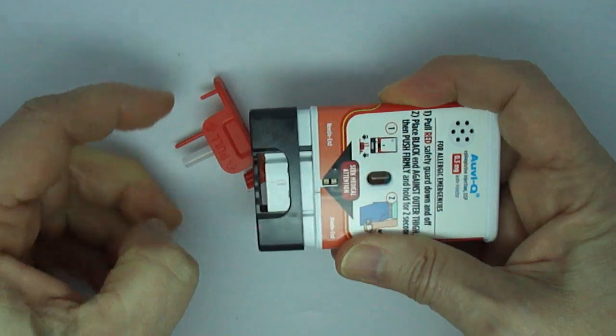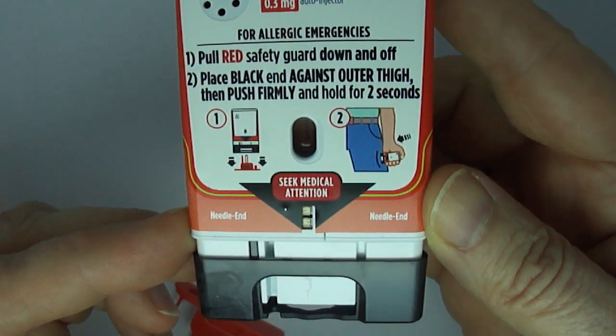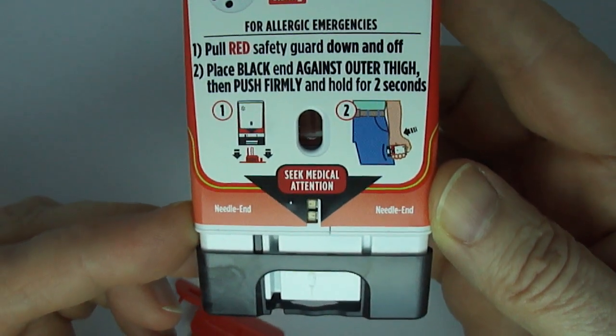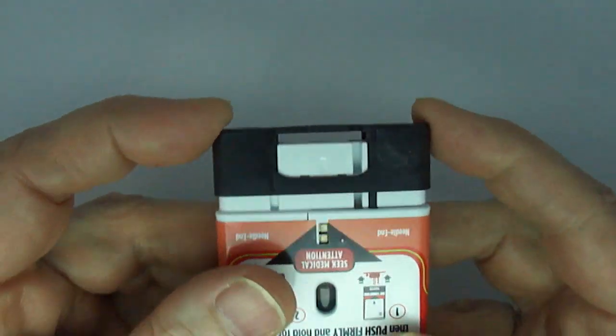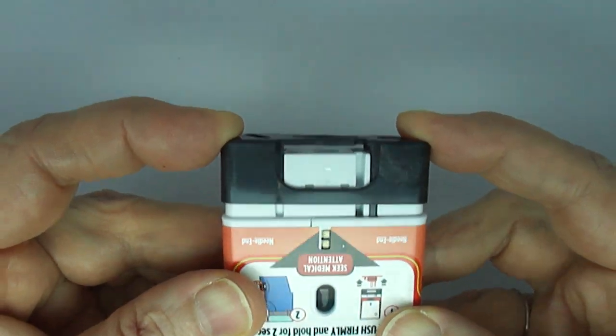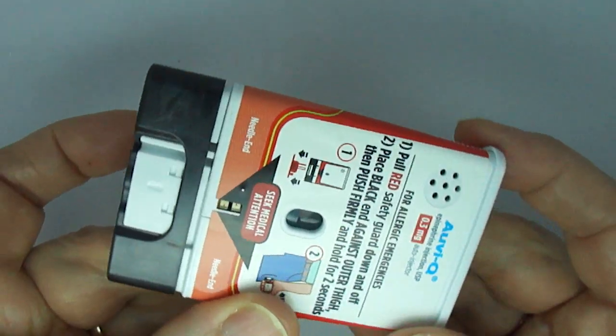Place black end against outer thigh, then push firmly until you hear a click and hiss sound and hold in place for two seconds. Two, one. Injection complete.